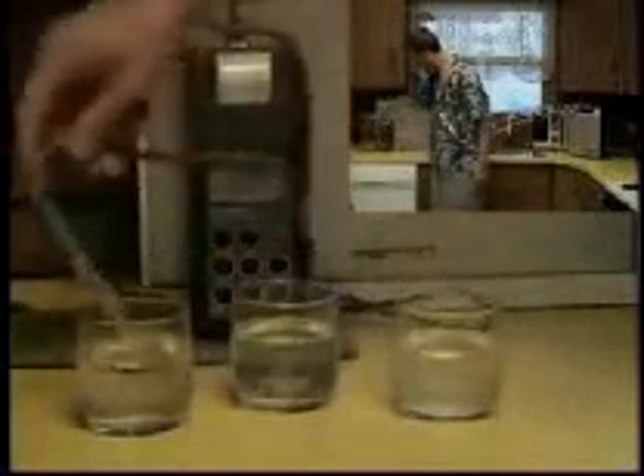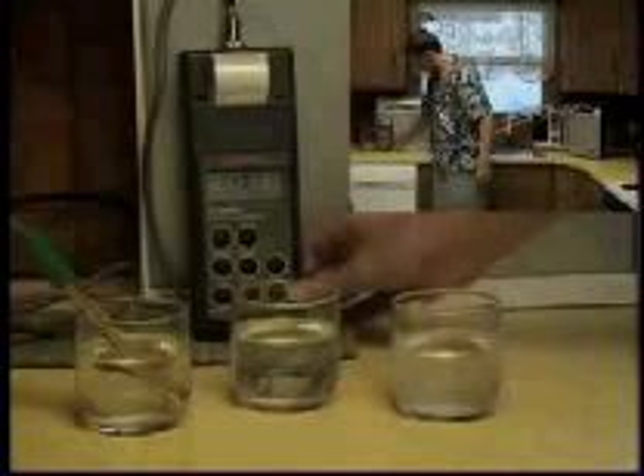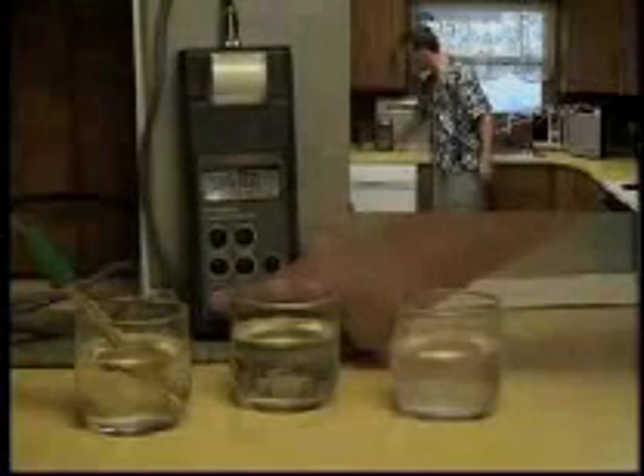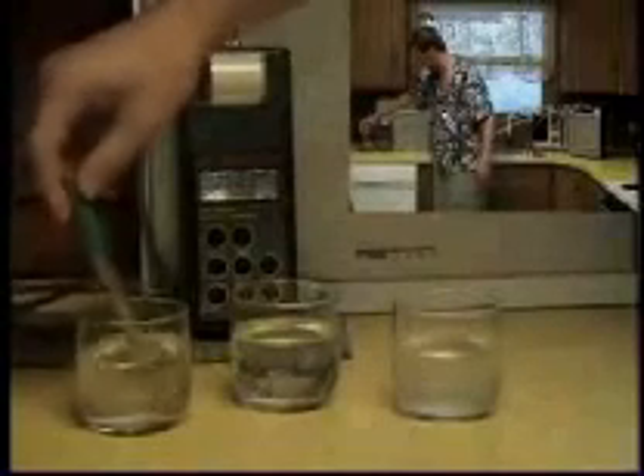Our third and final test is from the Tyent Retton unit on the left. The unit jumps very quickly all the way up to a 10.02. Checking the ORP range, we've jumped to a negative 148, 149 — and that'll probably settle around negative 150. Concluding the time period for the Tyent Retton, we jump back to pH and it looks like we've settled right around 10.05 — the highest of all the subjects we're comparing here today.